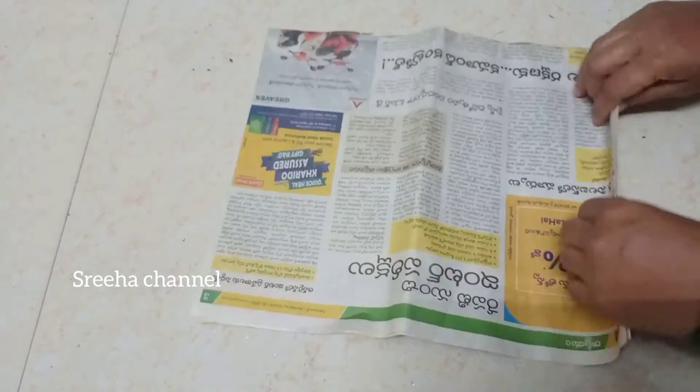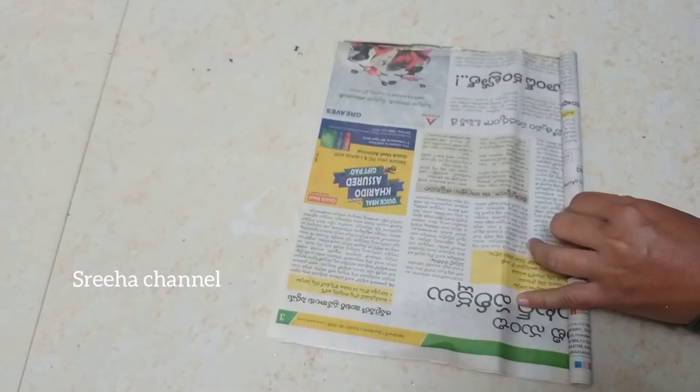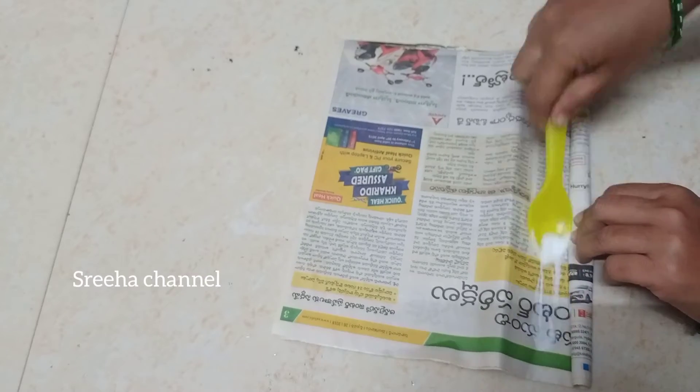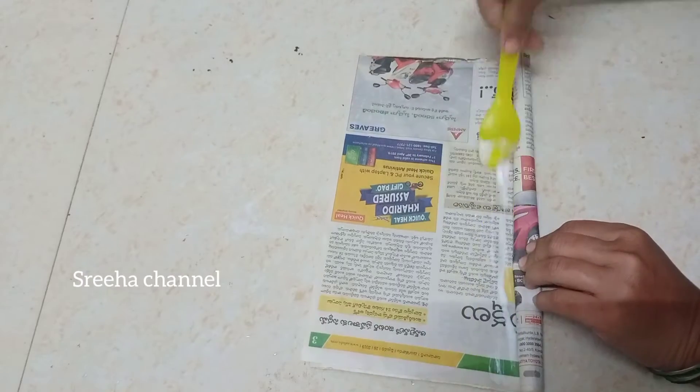Now we need to fold the newspaper. We need to apply glue in the middle of the newspaper.